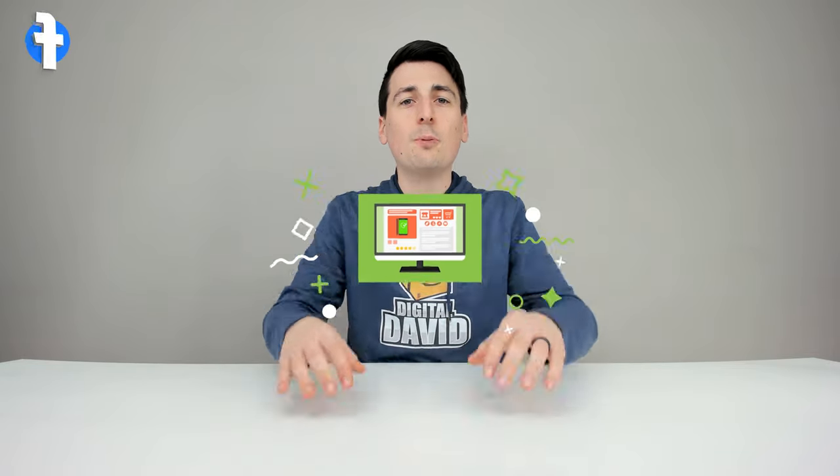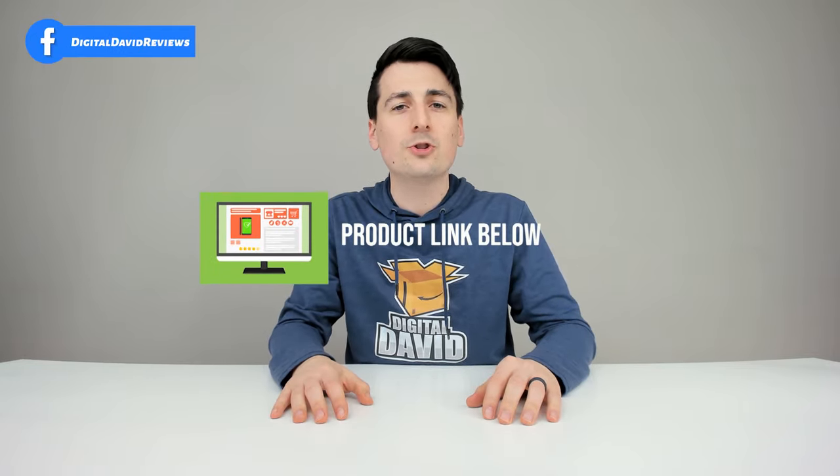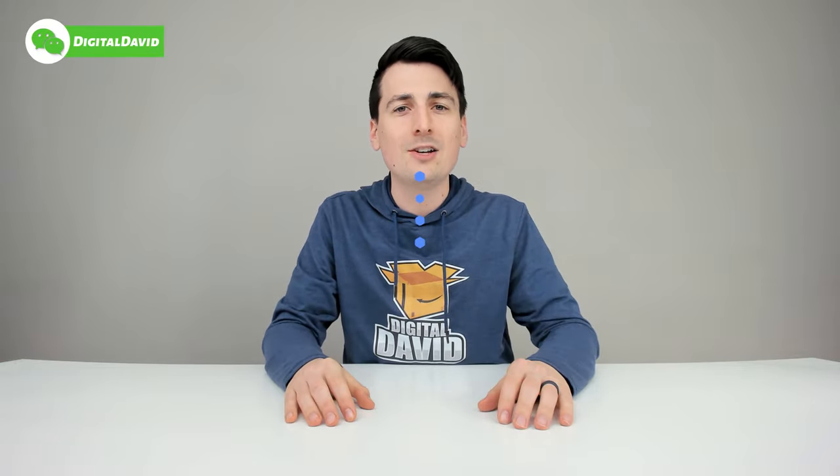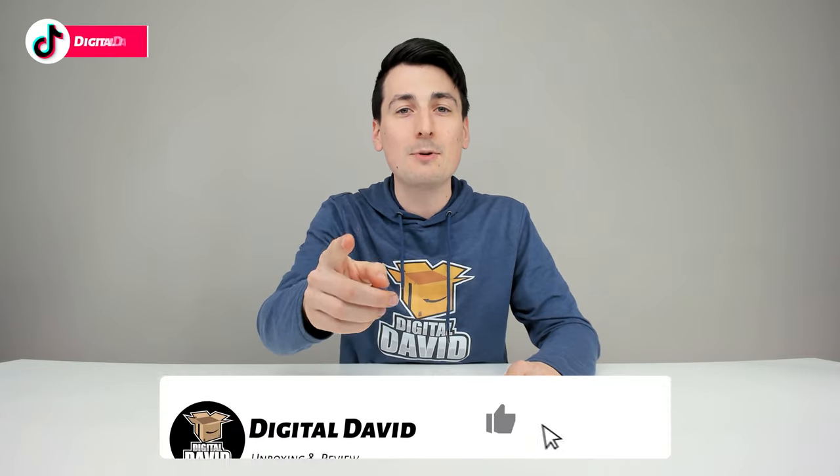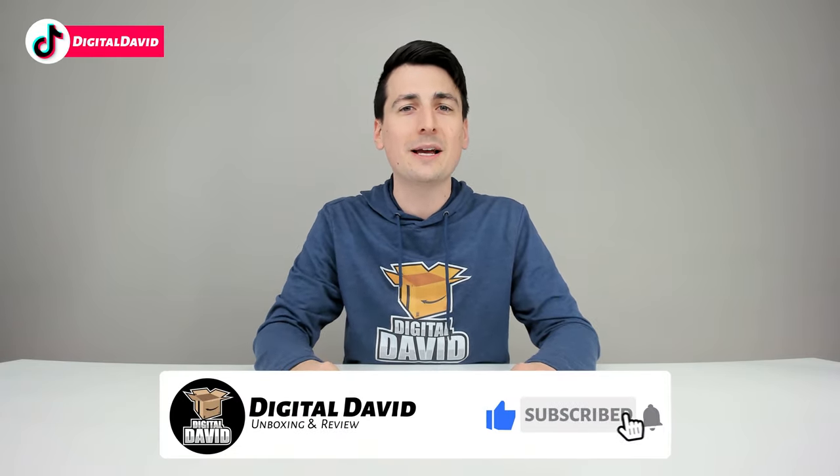That concludes our video — thank you so much for watching. Don't forget the product link will be in the video description below. Any purchase made through that link helps support our channel at no additional cost to you, so we're really grateful for all your support. Please go ahead and hit that like button for us and subscribe to our channel.